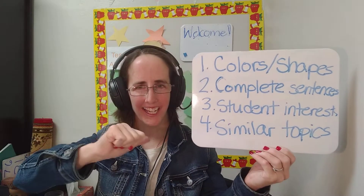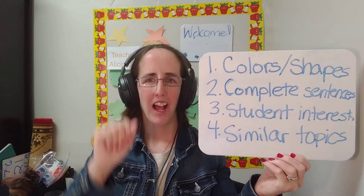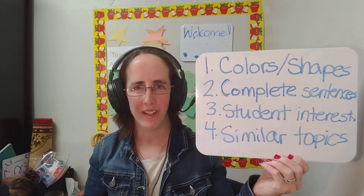Hi! My name is teacher Alisha D.N. I have four tips for extending with your students.